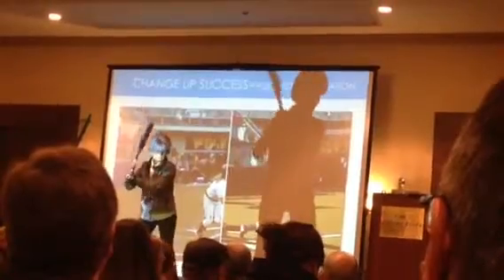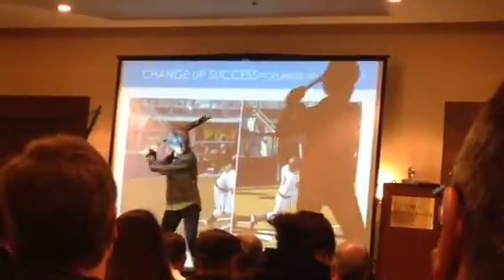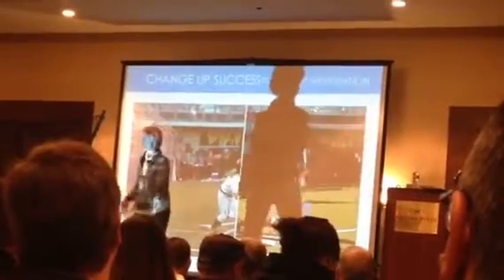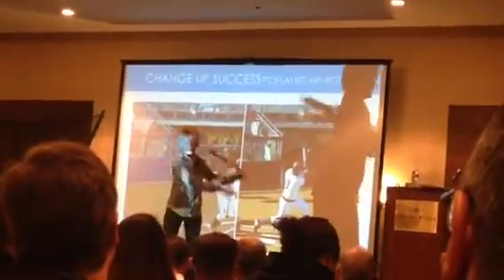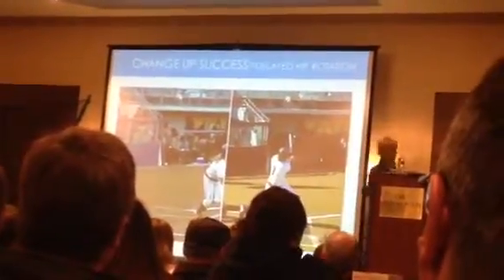So normal looks like this. Normal. Change-up practice. I'm leaking into the front side and drifting and delaying the rotation of the hips.